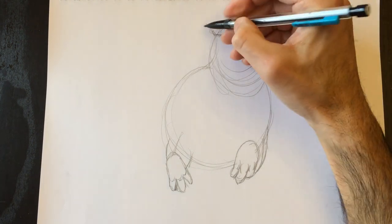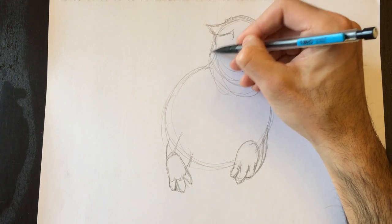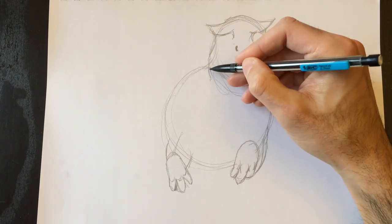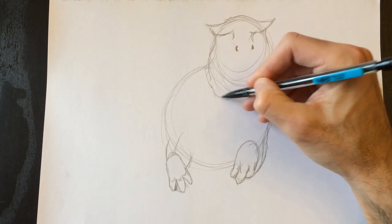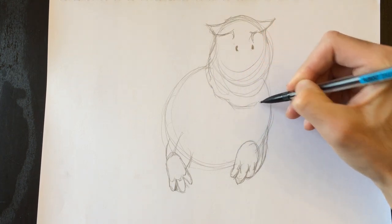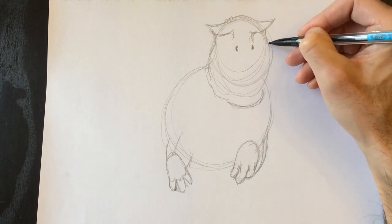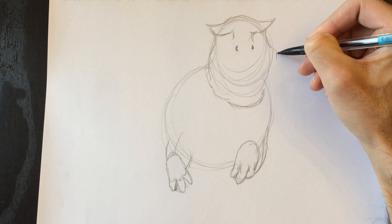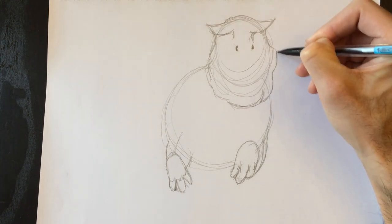Then we can draw the contours of its face — it's a very bony face, so lots of ridges and lines. We'll draw all the way down to his jawline like this, and then curve over to his chin. Same thing on this side — a little bit bonier because it's sort of a three-quarter profile.